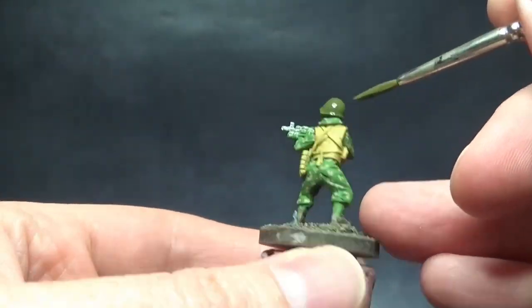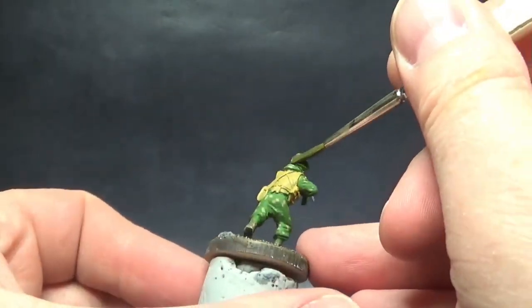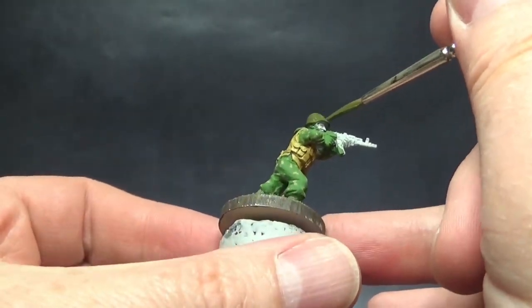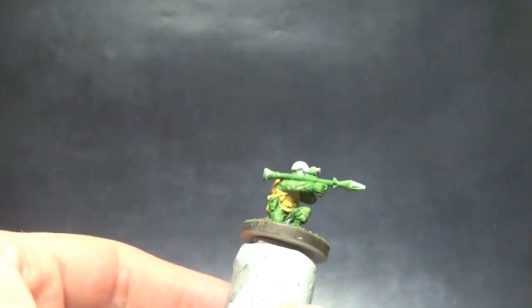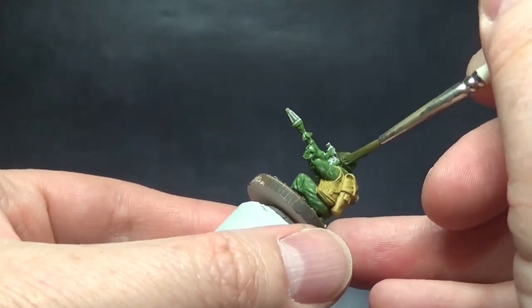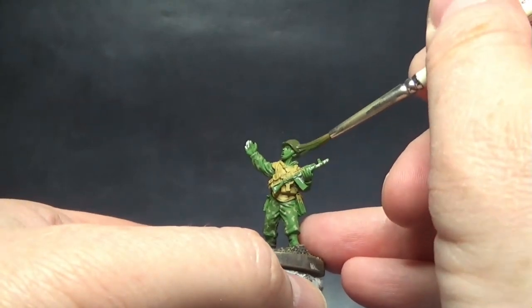Another color going on is the helmet. From the reference photos, it's some kind of generic military drab or green, so I'm painting that. I'm also painting the RPG warhead the same color. Otherwise that's the only real painted metal on the miniature at this stage.